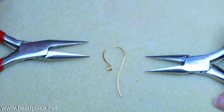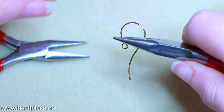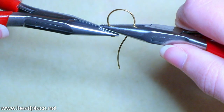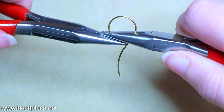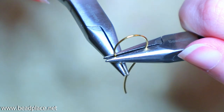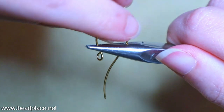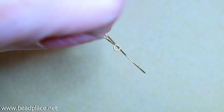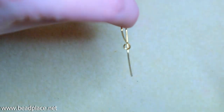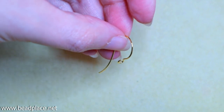We're going to use two chain nose pliers to do this. Grab right on top of the loop with one pair, then bring in the other pair and grab across the whole loop, giving it a twist until you have a perpendicular angle. You've successfully changed the direction of your loop. Make any necessary adjustments, but refrain from over-adjusting because too much movement could break the earring finding.